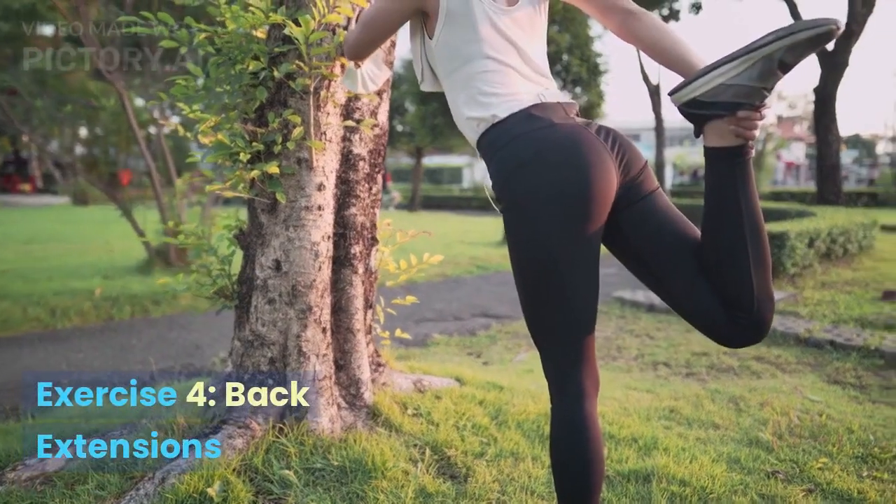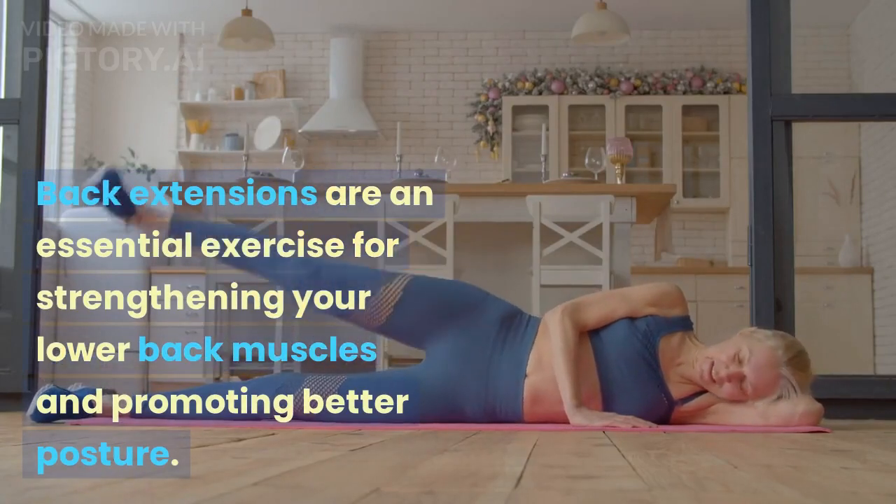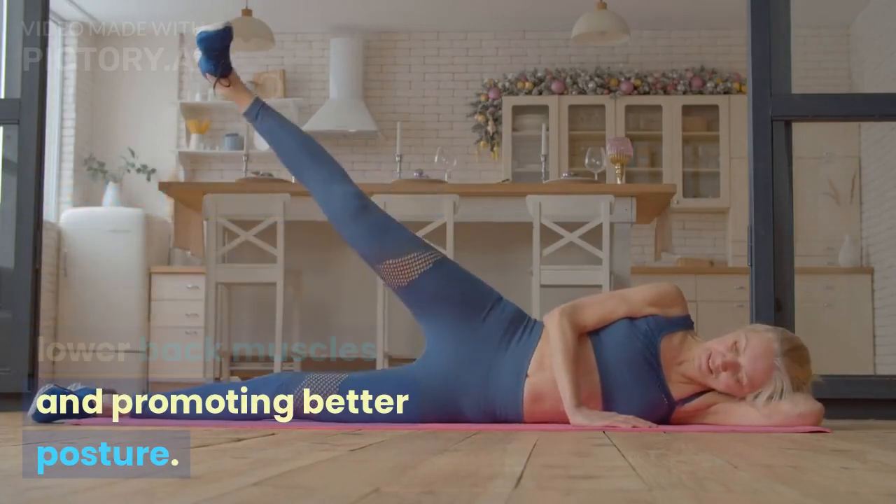Exercise 4: Back Extensions. Back extensions are an essential exercise for strengthening your lower back muscles and promoting better posture.